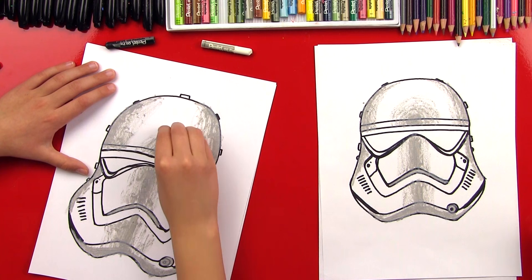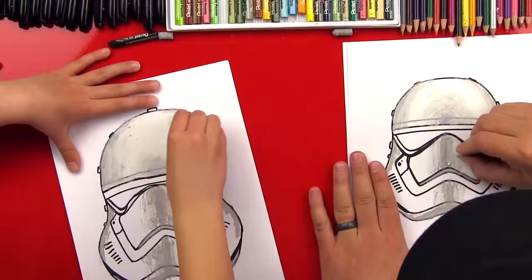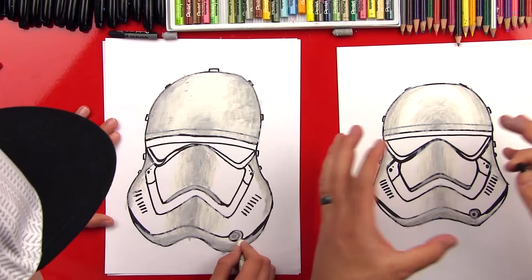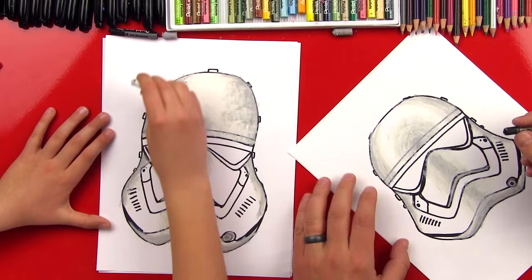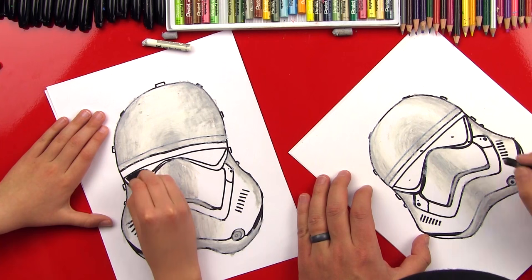Now we're going to take our white and blend everything so it looks nice and smooth. Let's fast forward. It looks really smooth after we go over it with the white — looks really cool. Now we're going to take our black and color in all of the black shapes: his goggles, this band that goes over his forehead, the little detail under his goggles, and also this W that goes through his nose. Let's fast forward.